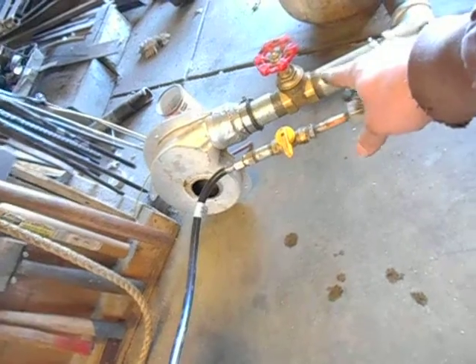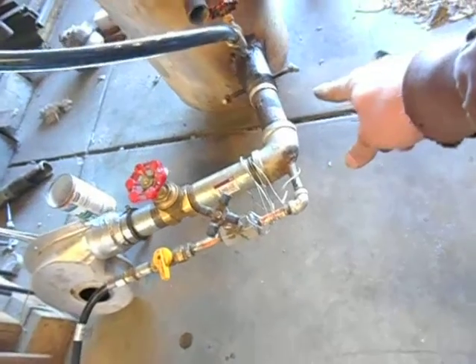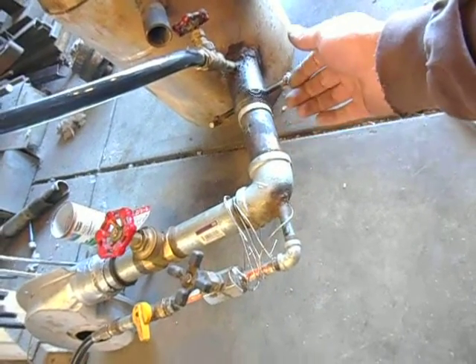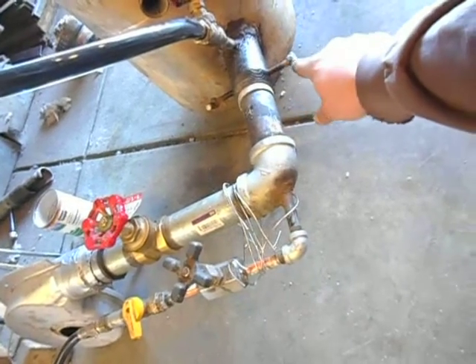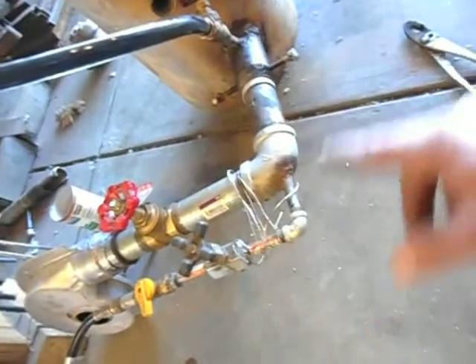It goes through a gate valve, another inch-and-a-half pipe, an elbow, another inch-and-a-half pipe. And then I turned an aluminum collar there to just kind of make that a tighter seal. Drilled and tapped two holes, welded some handles onto some bolts so that it holds it in position. So that's your air supply.